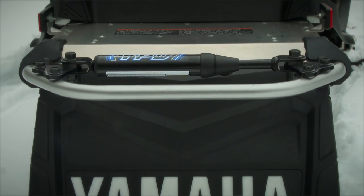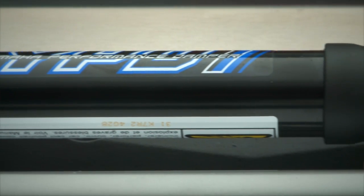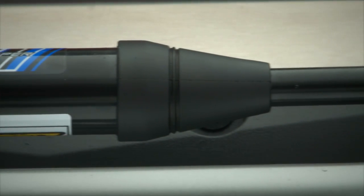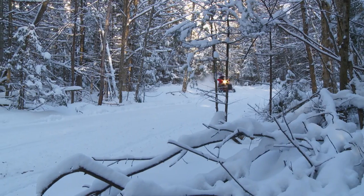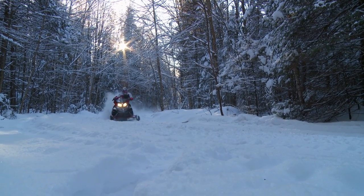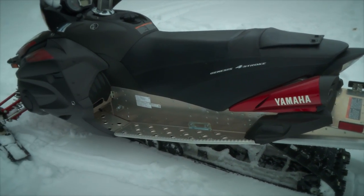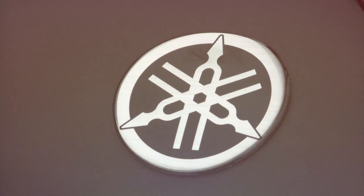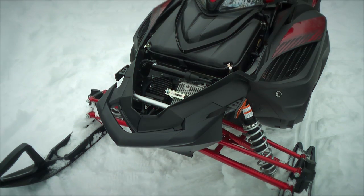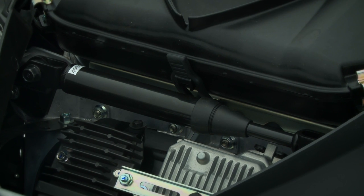When I was first exposed to the Performance Damper, I was frankly skeptical. However, this technology was presented to me by one of the snowmobile industry's most credible and respected individuals. I have known Chris Reid from Yamaha Motor Corporation for almost 25 years. His insights into snowmobiles and understanding of snowmobile technology is outstanding. So rather than attempt to explain what the Performance Damper is, we're going to let Chris tell the story.